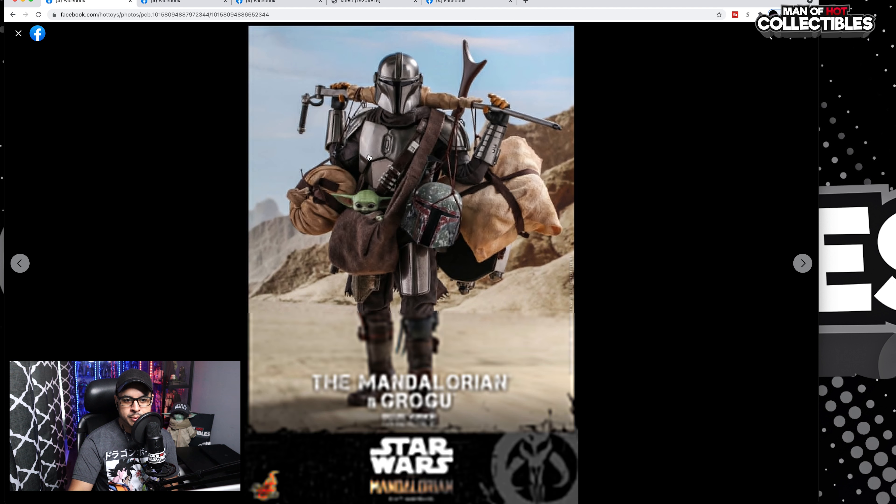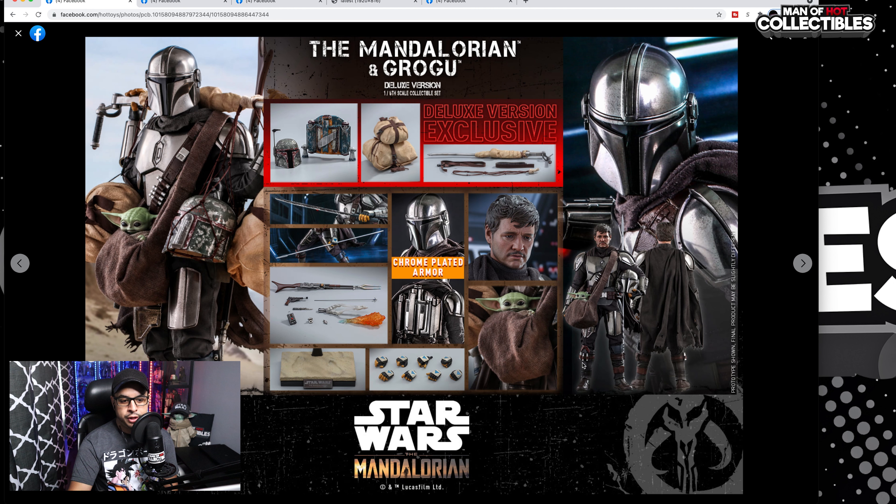More accessories here with Mando — I really like this. This helmet is beautiful. And this is basically everything this deluxe figure comes with. It's a bunch of accessories: the jet pack, the Boba Fett helmet, some other accessories, some Tuscan Raiders accessories, the Dark Saber, and finally the spear. The same base as the previous version — come on, Hot Toys, give us a new base, just put a rock or something different. Same reusable base, same hands.